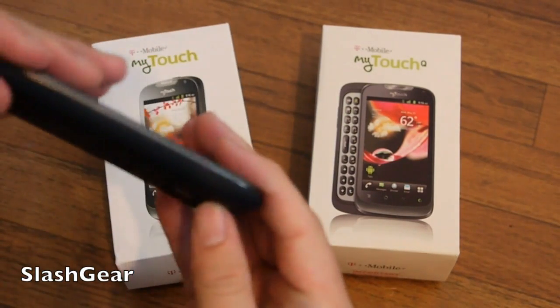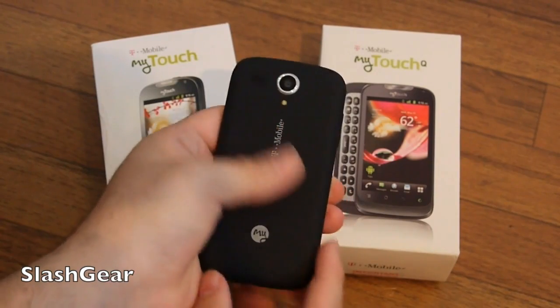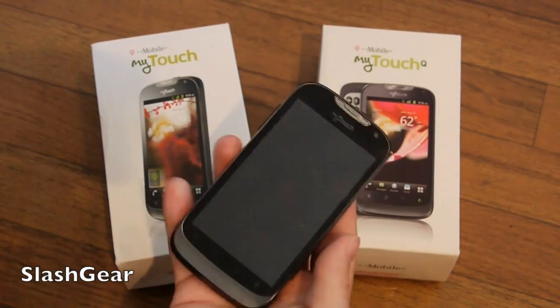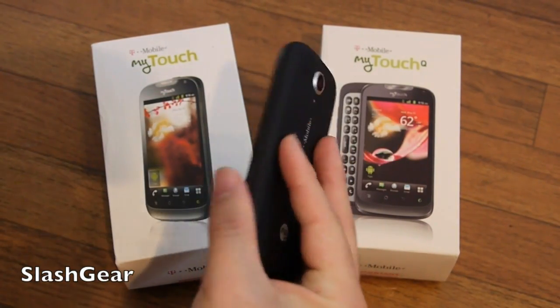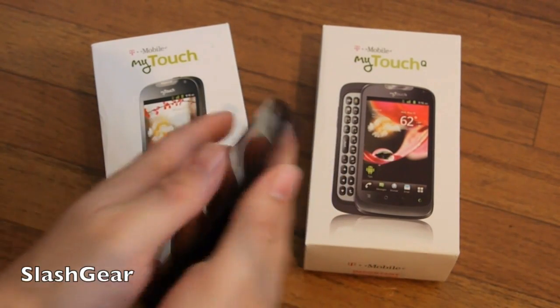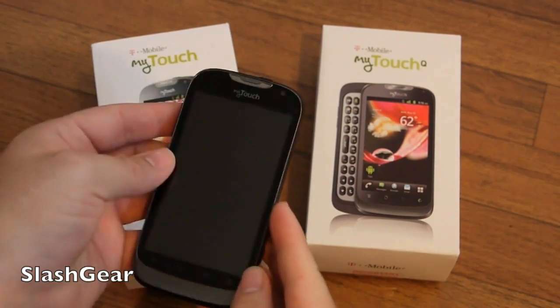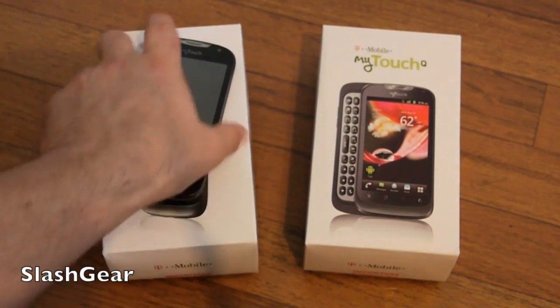There's some Huawei branding to unveil the battery. When you snap it all back together, it's got a texture that I'm not really sure how to explain — it almost feels like sandpaper. It's not going to slide out of your hand and it kind of feels comfortable, but when you slide your fingers against it, it almost feels like it's rubbing off on your fingers.